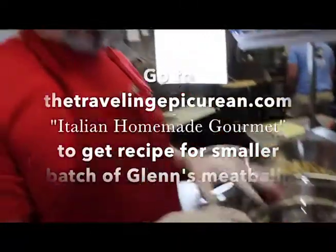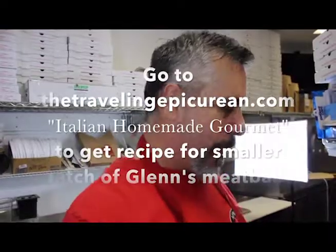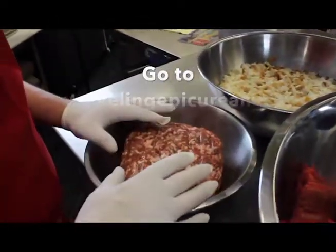Do you grind that all yourself? Yeah, that's all freshly ground in-house. This is 5 pounds of Longini sweet sausage.